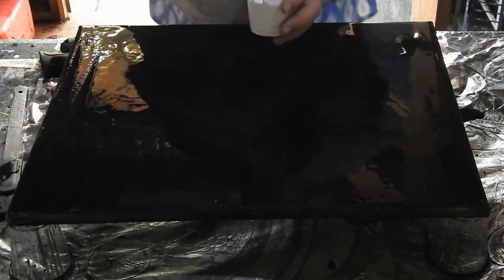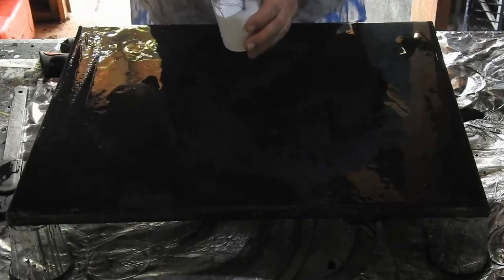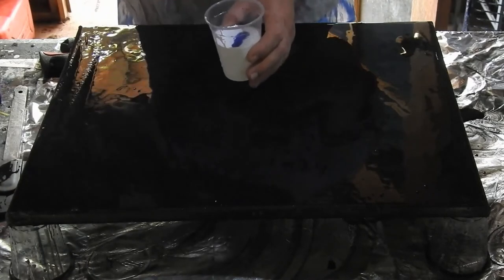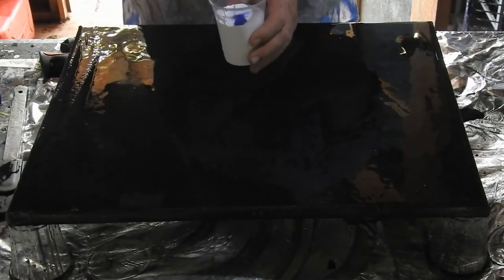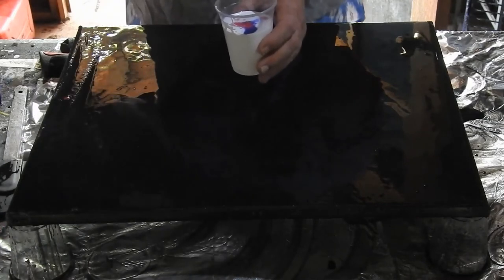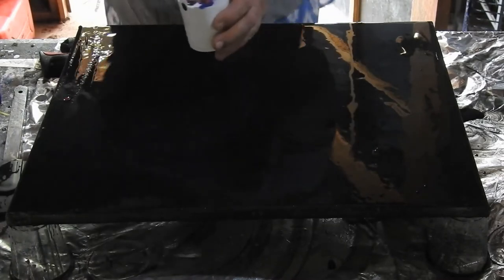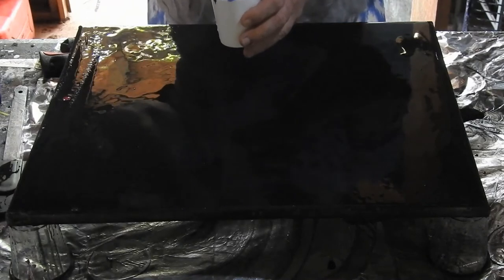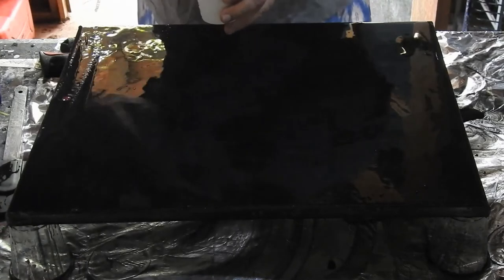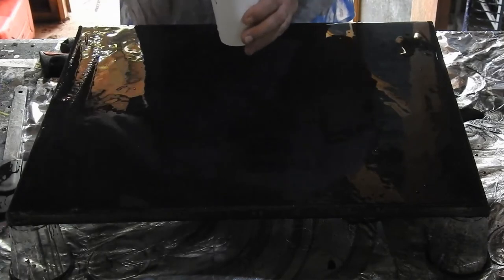I'm just going to do a dirty pour. I have half a cup of white, and I have some blue, which I'm going to pour in from a bit of a height — by doing that it does alter the patterns a little bit. Some black, and I have some more white, and some red, and some cobalt blue.